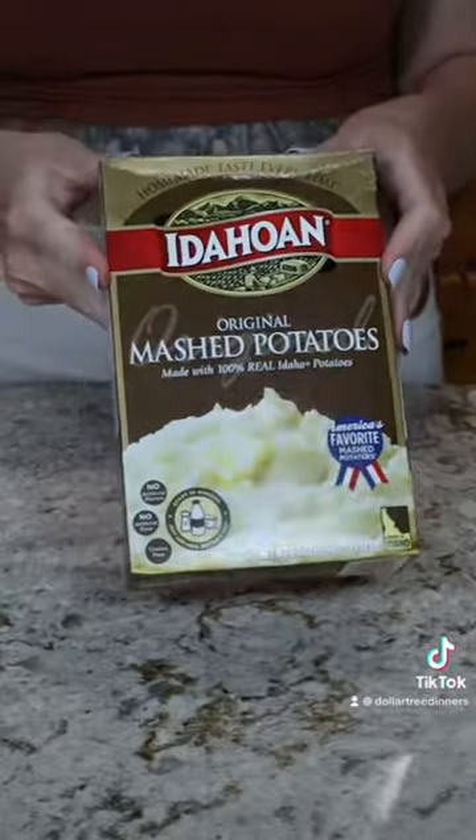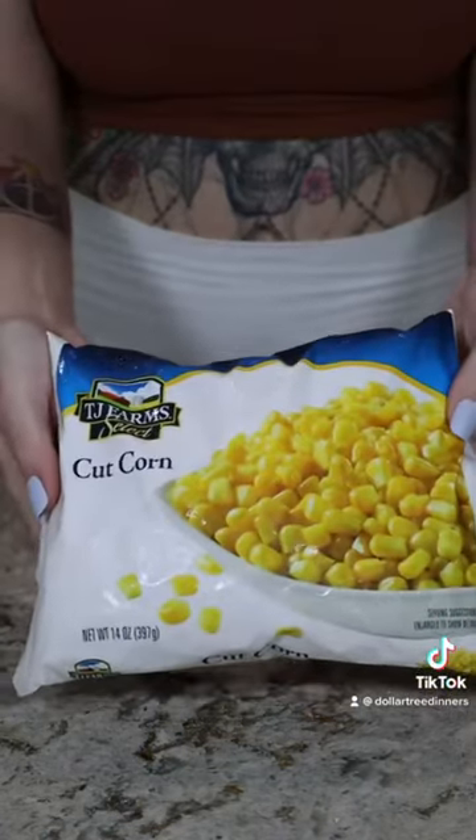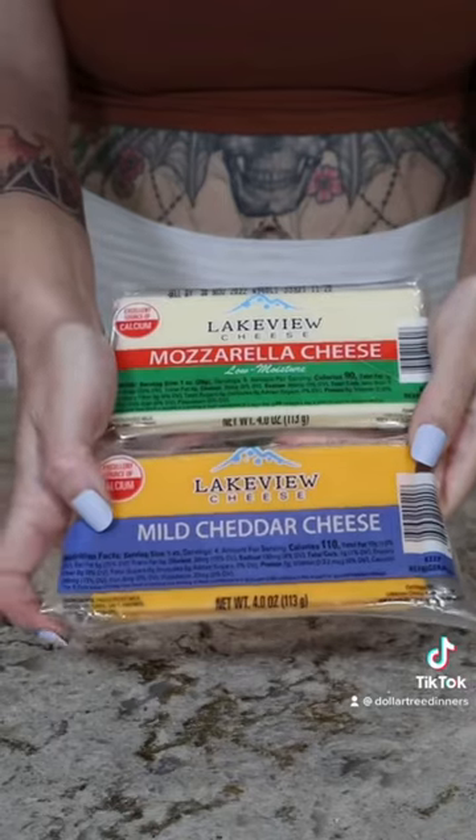Today let's make some KFC famous bowls Dollar Tree style. You will need mashed potatoes, butter or margarine, gravy mix, corn, chicken nuggets, and of course cheese.